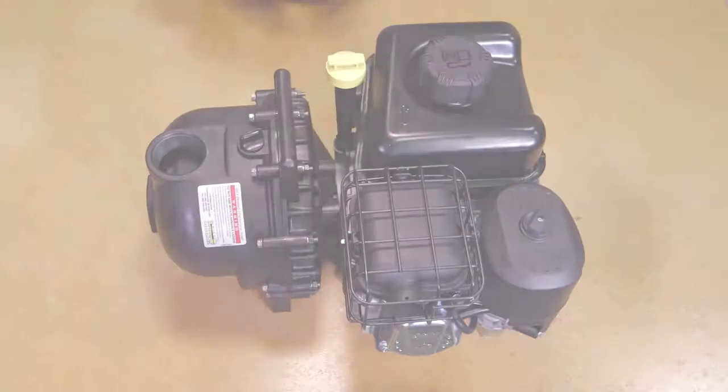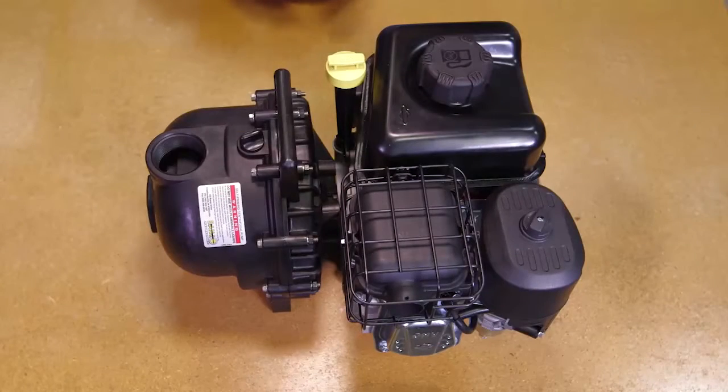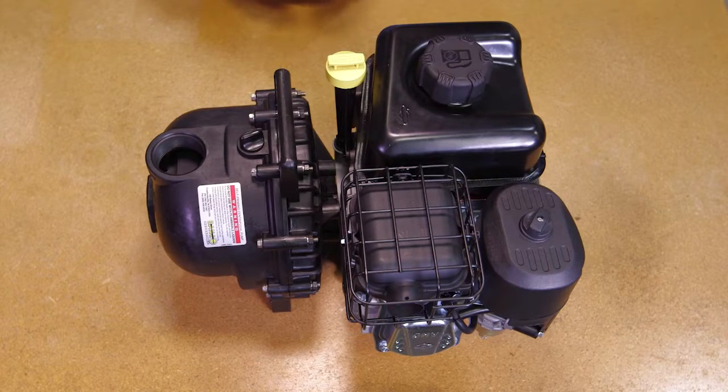This Banjo video will show you how to repair your 1.5-inch, 2-inch, and 3-inch poly self-priming centrifugal pump with gasoline engine.